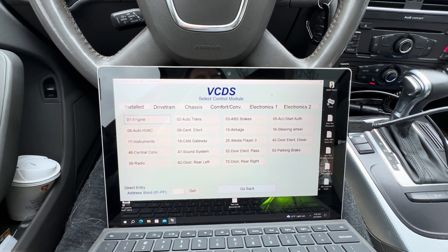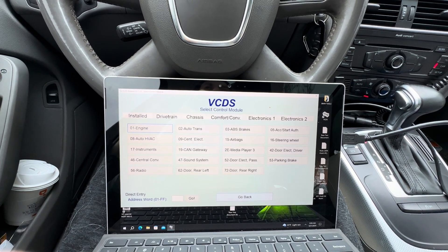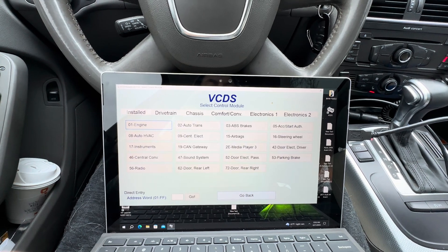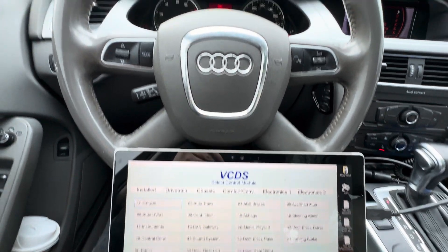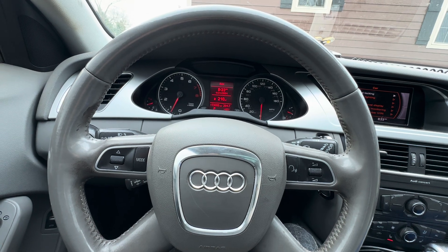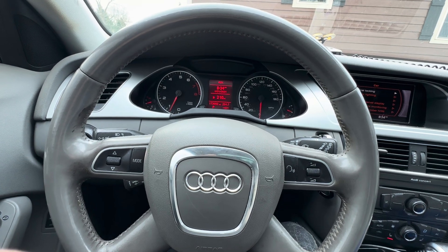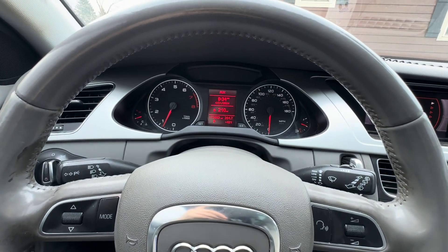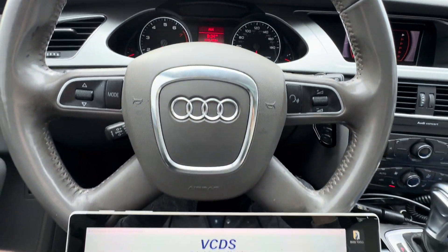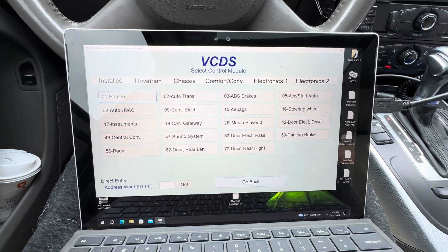One of the biggest issues is when you fix your car and then reset your monitors — you have to complete a drive cycle to allow all the monitors in your car to set for inspection, to pass, or for the computers to scan your car and see that there are no issues and everything is working accordingly in order to pass inspection.